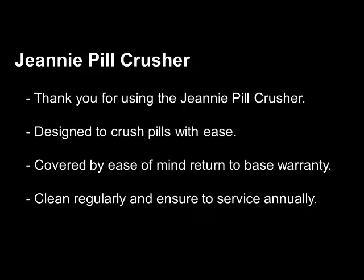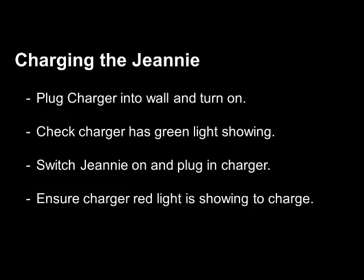To ensure maximum reliability, the Genie Pill Crusher must be charged. Please plug the charger into the wall and turn on. Check the charger has the green light showing. Switch the Genie on and plug in the charger. Ensure the charger red light is showing to confirm charging once the Genie has been plugged in.